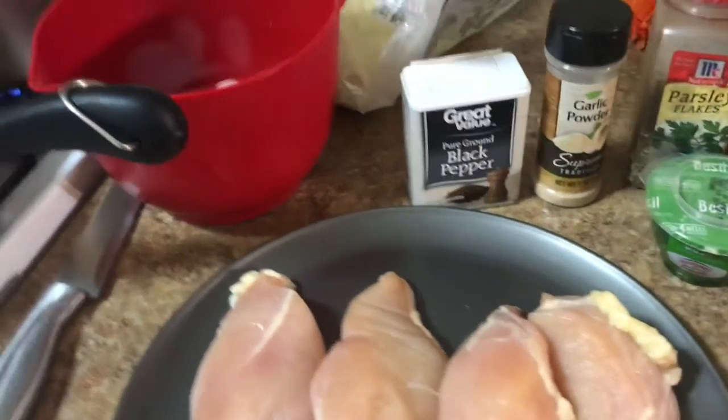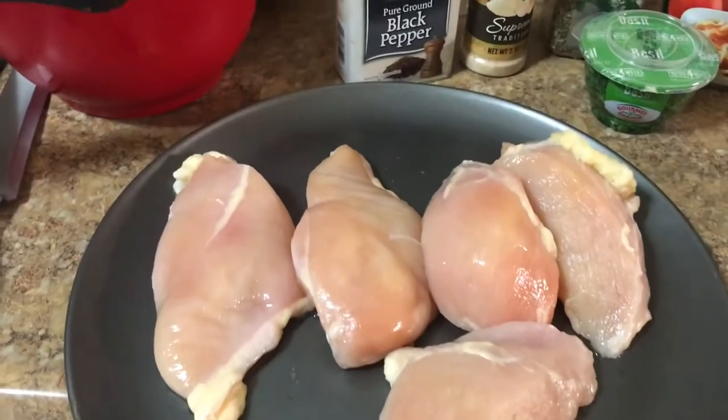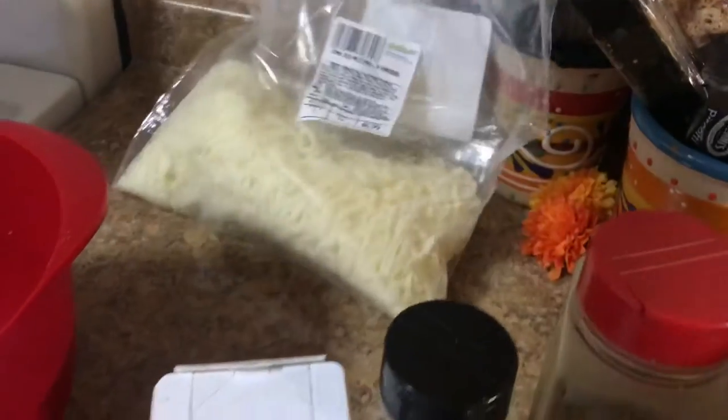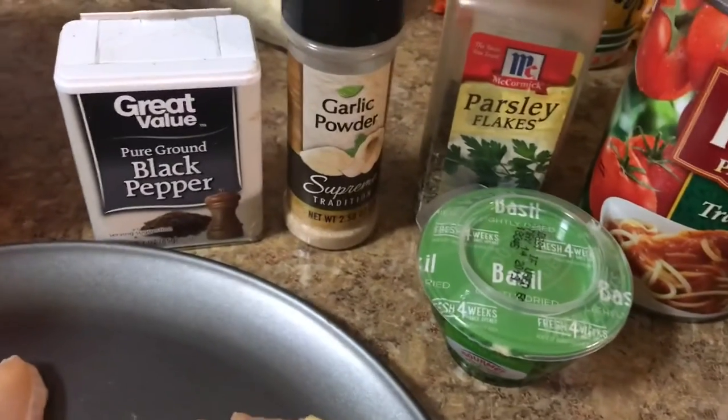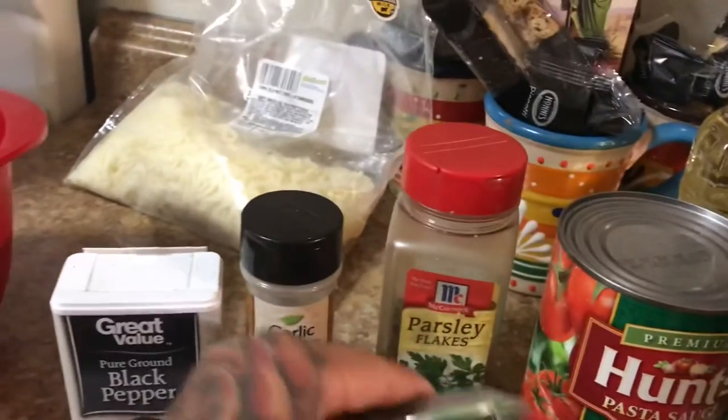I'm gonna make some stuffed chicken parmesan. I have my five pieces of chicken, three eggs, you're gonna need cheese to stuff your chicken — I have mozzarella. And then black pepper, I like a powdered garlic, parsley, and a little bit of dried basil.